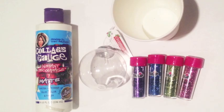Hey everyone, it's Lexi here. Today I'm going to show you how to make these cool glitter galaxy ornaments. Galaxy art is so hot right now and this is super fun and easy, and is great for the holidays. Let me show you how to make it.